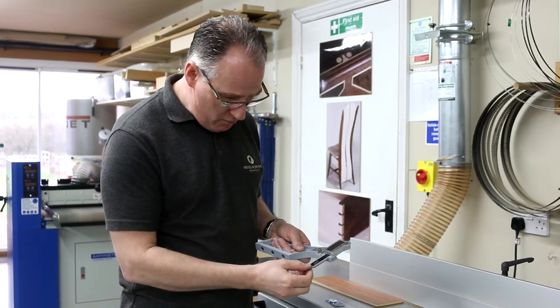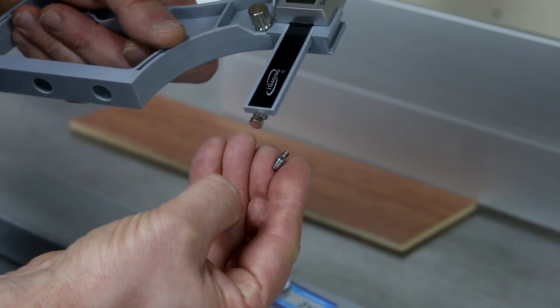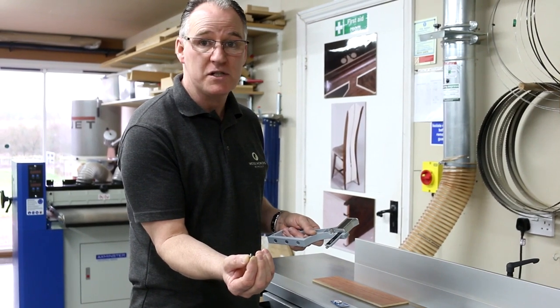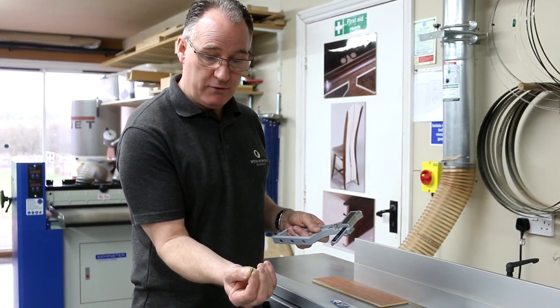You can remove the anvil at the bottom, swapping from the flat one to a rounded anvil. It can then be used more as a dial indicator if you're testing something like a lathe or a spindle on a pillar drill for accuracy.